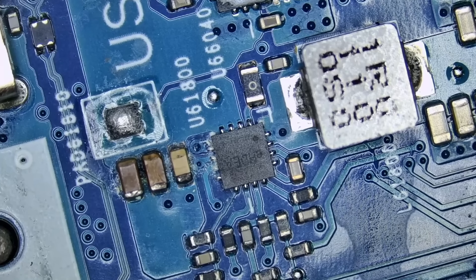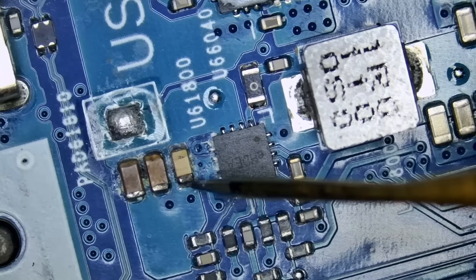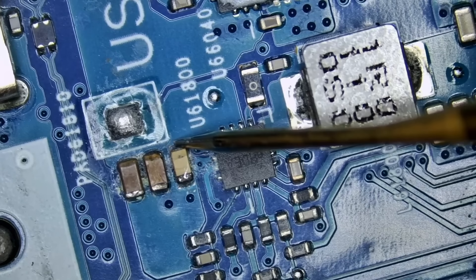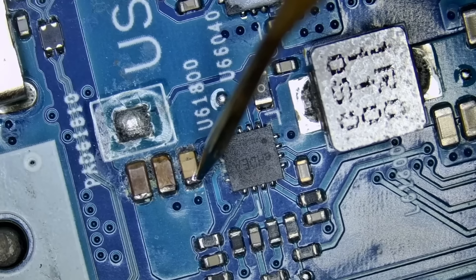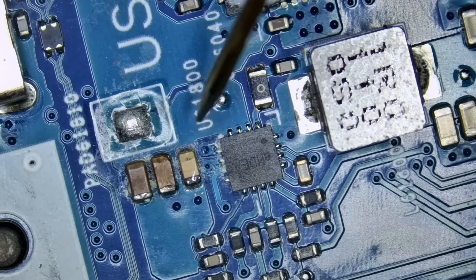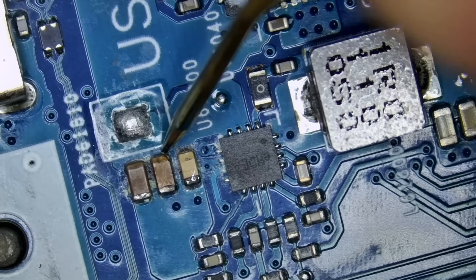Look at those caps — we have three caps and none of them look good. I'm going to measure in diode mode, and we're going to measure for a short. We have a short circuit: 0.00 reading on this side, 0.000 reading on that side. Resistance is zero — that's a short. And those are connecting in parallel, so we're going to get a short on all of them.